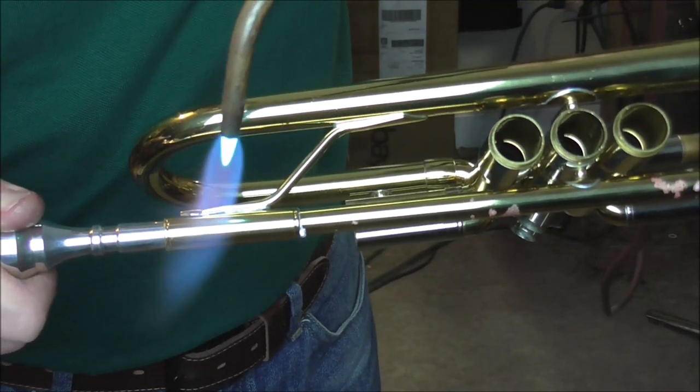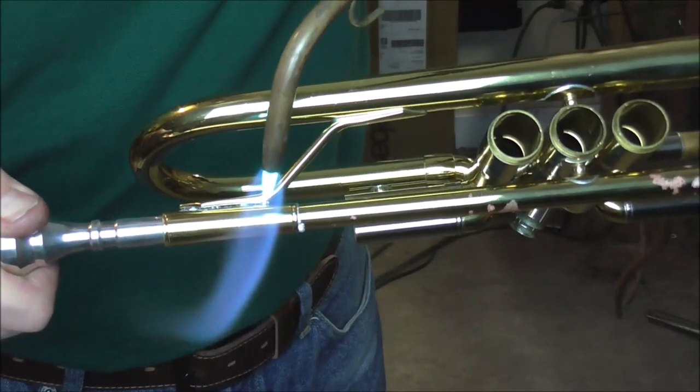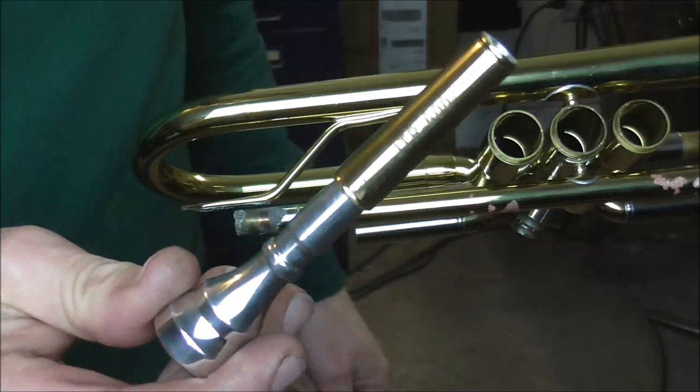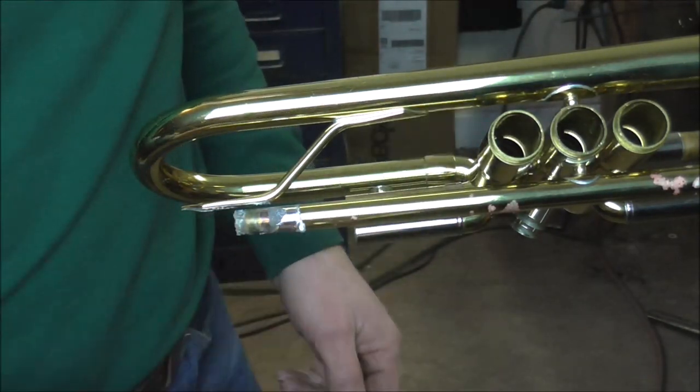When it's up to temperature, it should twist off. There it goes. I'm going to take the mouthpiece and receiver and put that off to the side while I wait for that to cool off.